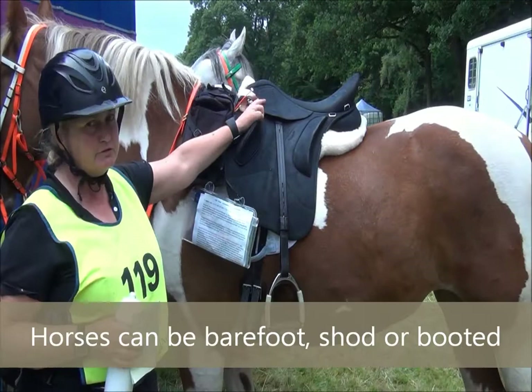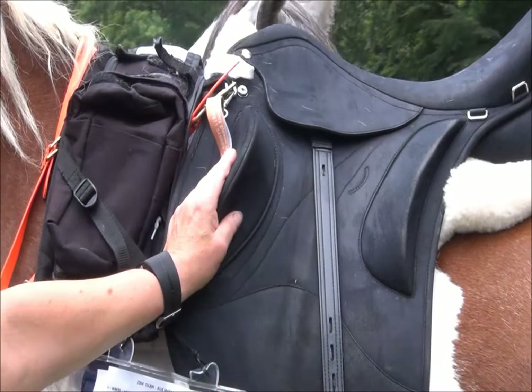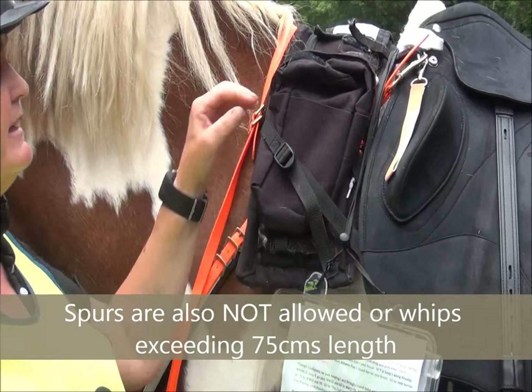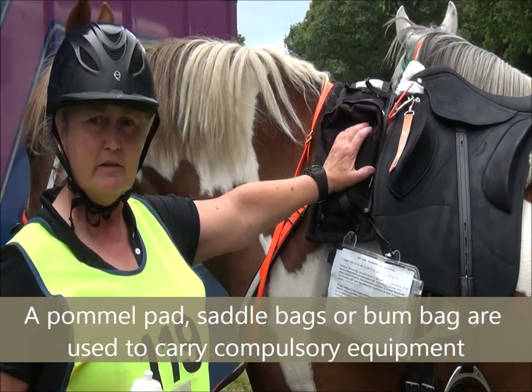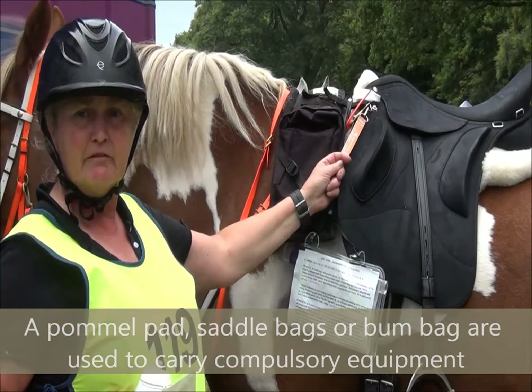My saddle here is a specialised endurance saddle, and these big knee rolls are fantastic if you're going down a steep hill — but again, any saddle will do, you just need to learn to lean back. I use a pommel pad, and I use that to carry extra water on very hot days — probably won't bother today, it's a pleasure ride and it's fairly short and it's in the evening. But it's very useful for that. You can also put a first aid kit into a pommel pad, or indeed into a cantle pad, and sometimes you get first aid kits that hang from the D-rings.